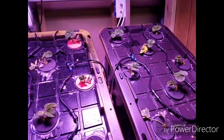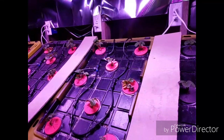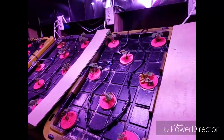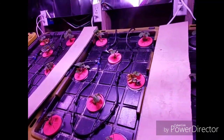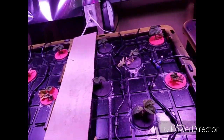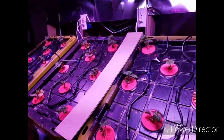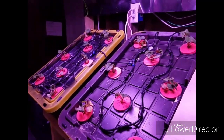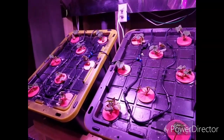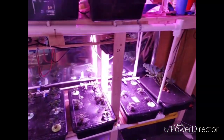On this aeroponic side we're using the Master Blend tomato formula at 400 ppm, and on the other side we use the same nutrients but at 600 ppm. The other side looks a little bit better as far as the leaves, but the roots on this side look better, so I'll have to wait a few more weeks to see which side kind of wins out here.